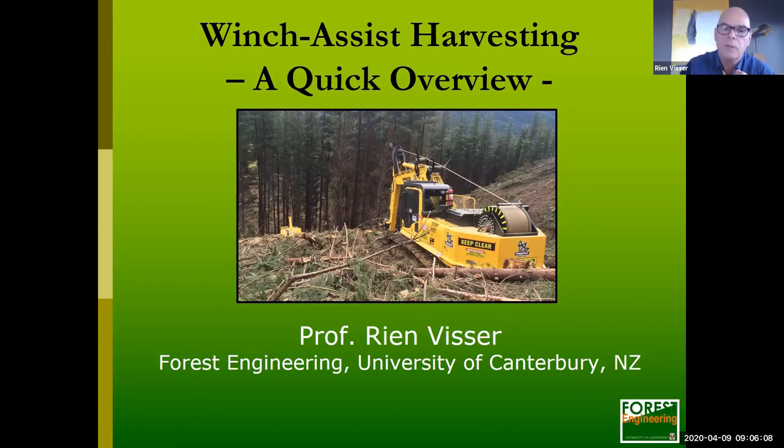So what is winch assist? I'm just going to show you this short video, whereby winch assist really is using a winch which you can see in the back of the machine.